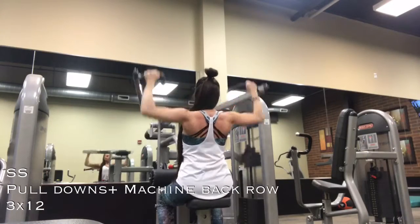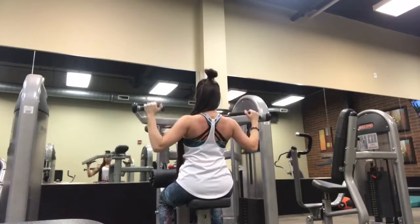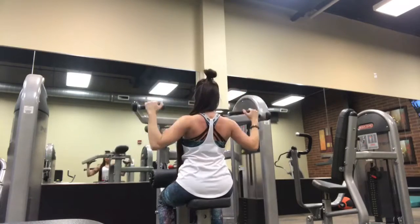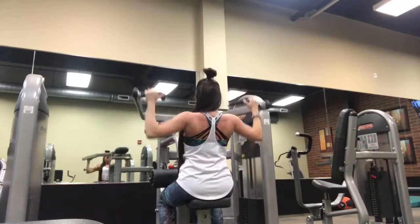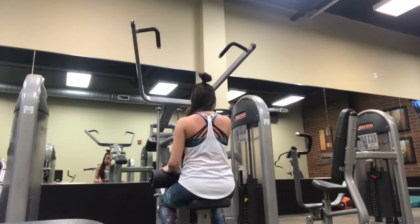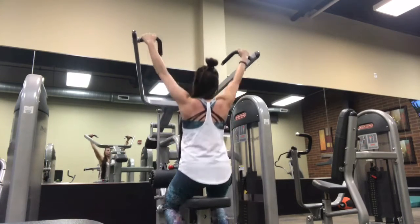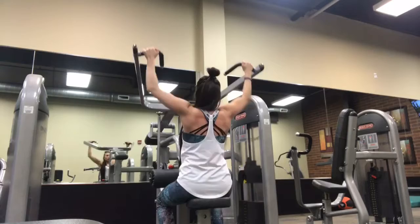Here's a quick warm-up for the back workout — I'm going to do some back pulldowns. You'll see me taking a really quick break between sets because I'm going to superset the back pulldowns with seated back rows on the machine. It's going to be three sets of 10 to 12 reps for each exercise.